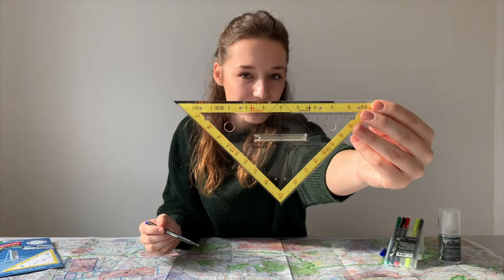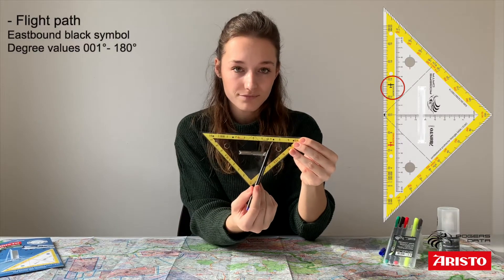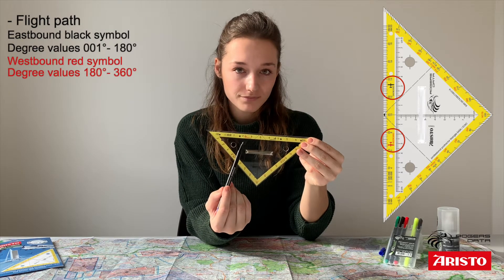First I will explain the specific features of the new professional protector triangle and its basic function. For eastern courses you should use the black aircraft symbol and the black degree values. For western courses, use the red plane and the red degree values.